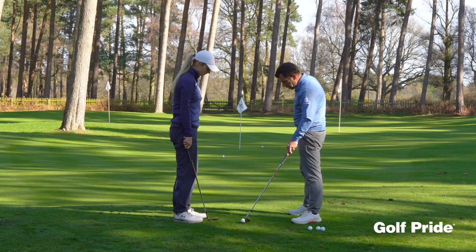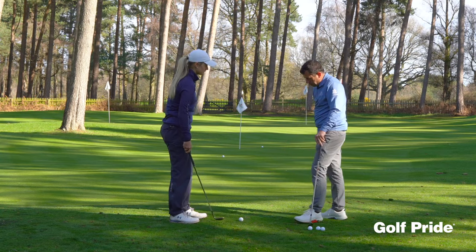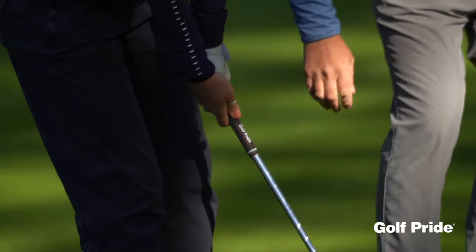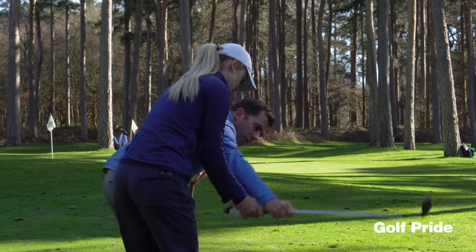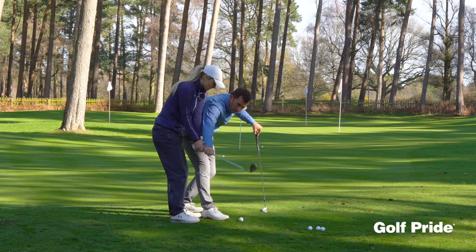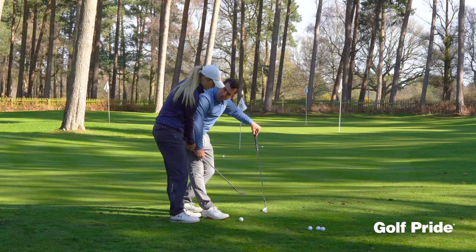Now you can also use it the other way if you want to hit it a little bit higher, a little bit softer. So if you set up to it this time a little bit further away, the wrist down a little bit more. Now if we take the backswing here, we cup it a bit more. Feel the align going more this way — almost feel like it's reversing this way and the loft is going here. It actually feels like it's opening and cupping a bit more.